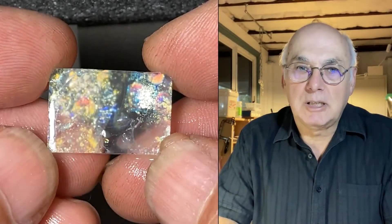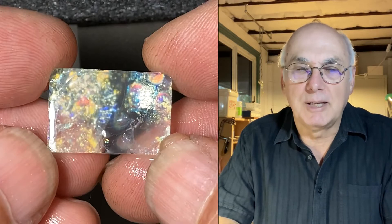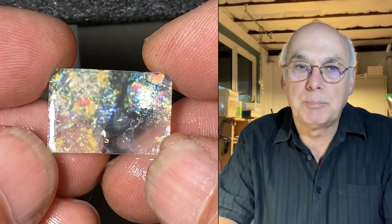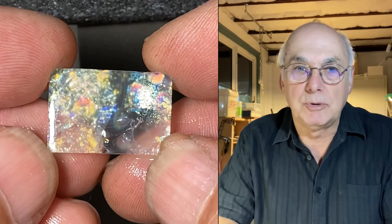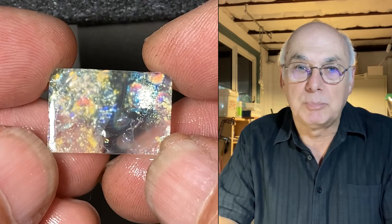Hi everyone, it's Cabochon cutting day again. Today I've got a bit of a treat for you. The material I'm using is what I would call crystal jeffinite, which means basically that it's pretty transparent. It doesn't have a black background. I'm hoping I can cut a nice stone for you out of this and we've got something at the end that will make a nice piece of jewellery. So hang around and we'll start very shortly.